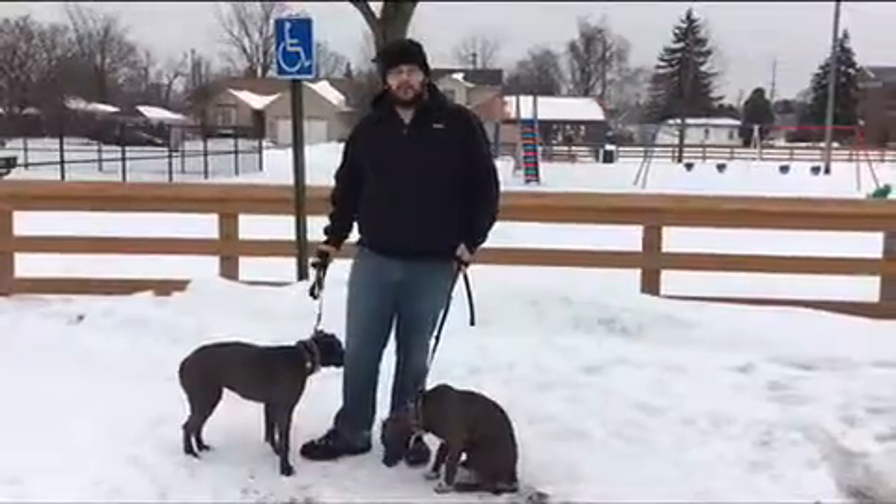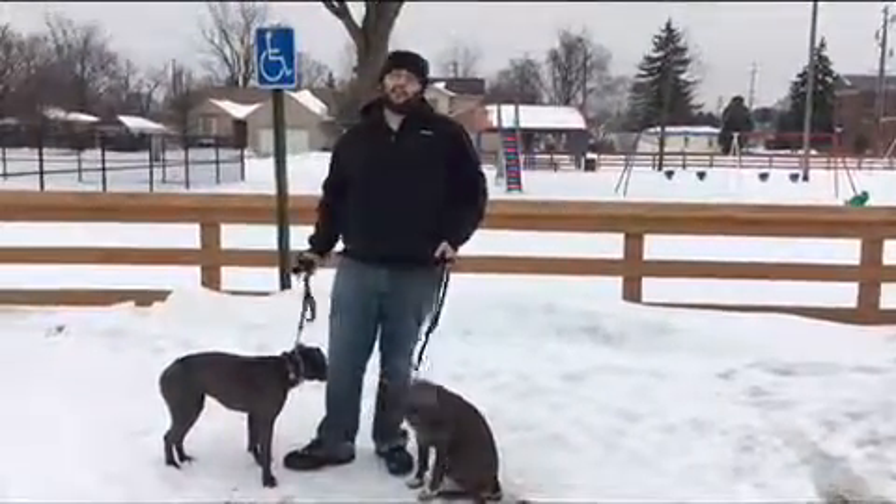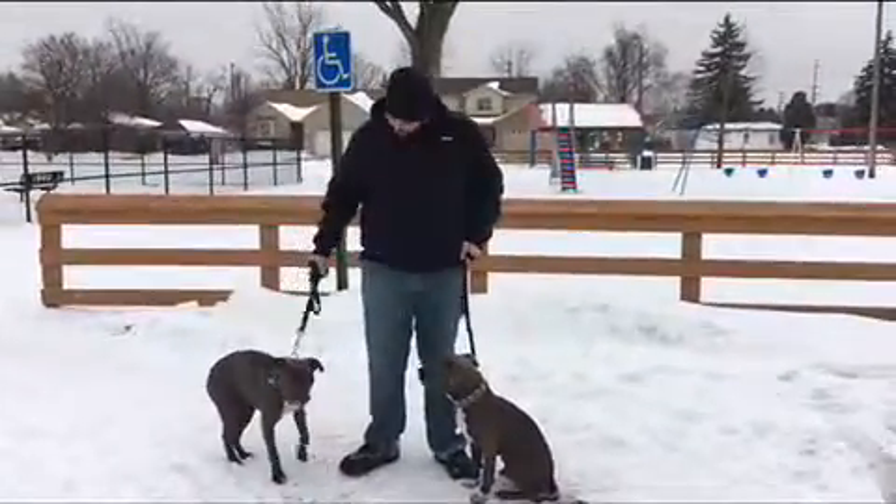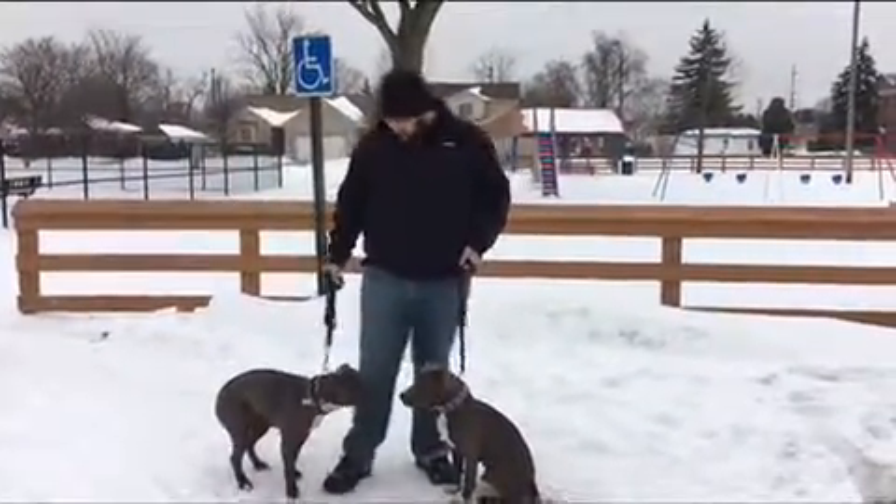They work great with the prong. Without it, like I said, it's a different story — it is night and day. Otherwise I wouldn't be advocating for it as much as I am. That's it.